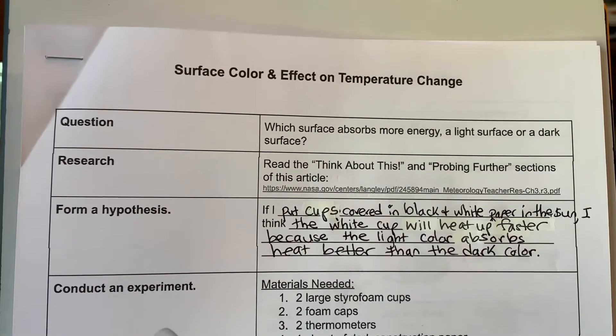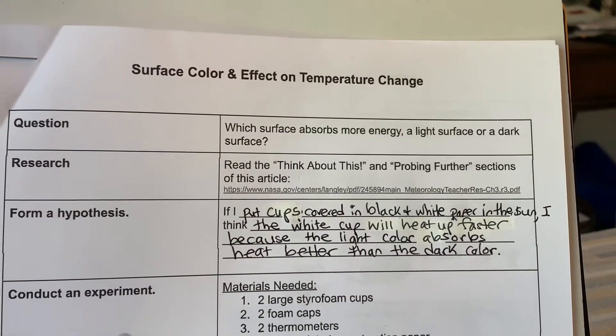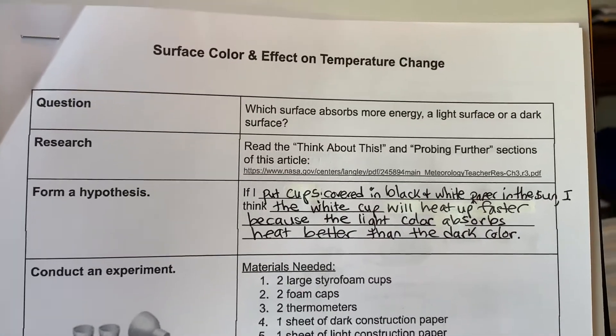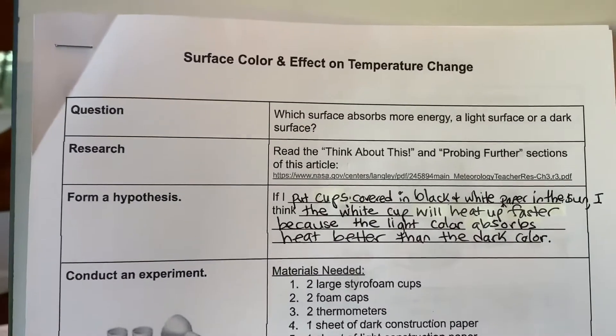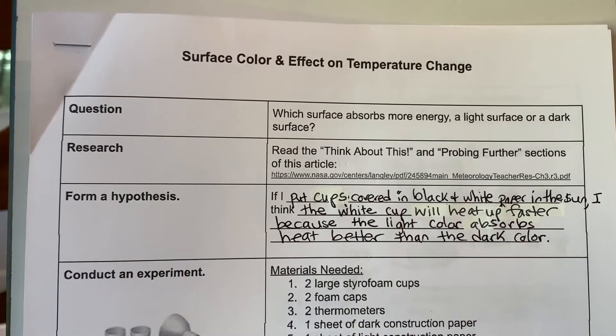We're going to do the research by reading the article from NASA. We're going to read the 'think about this' and 'probing further' section of the article before we actually do the experiment. And then we're going to form a hypothesis. Remember, this is your educated guess, or a prediction of what you think is going to happen.